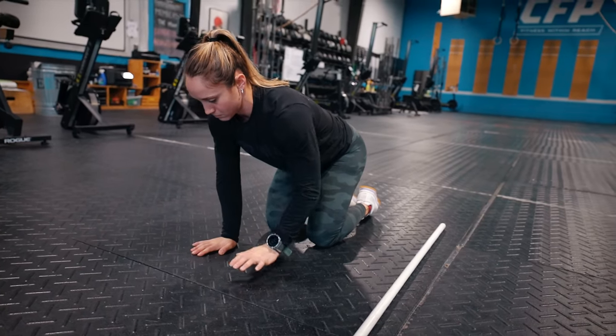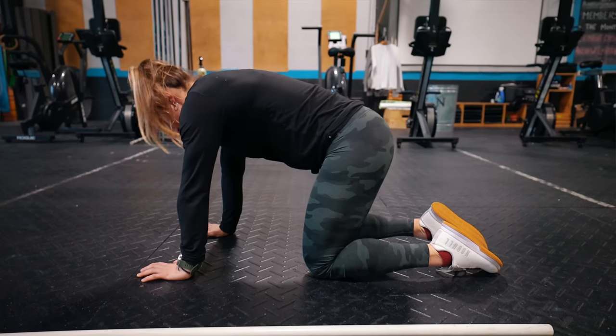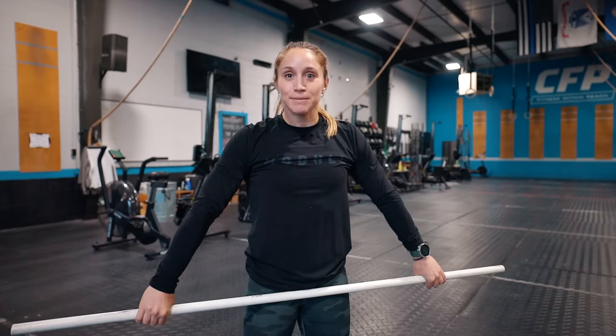The first thing we want to do is make sure that our shoulders and our wrists are warmed up, as well as our squat. So before we get going with this, take the time — make sure there's some blood in your shoulders, you've broken parallel, and got some air squats in before we start moving on to the overhead squat.